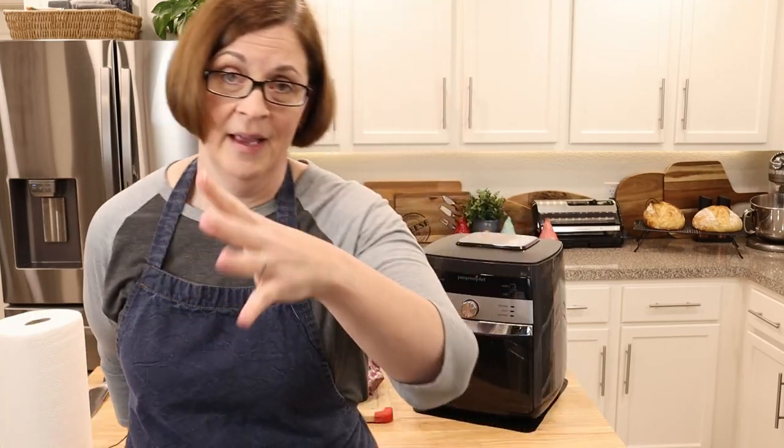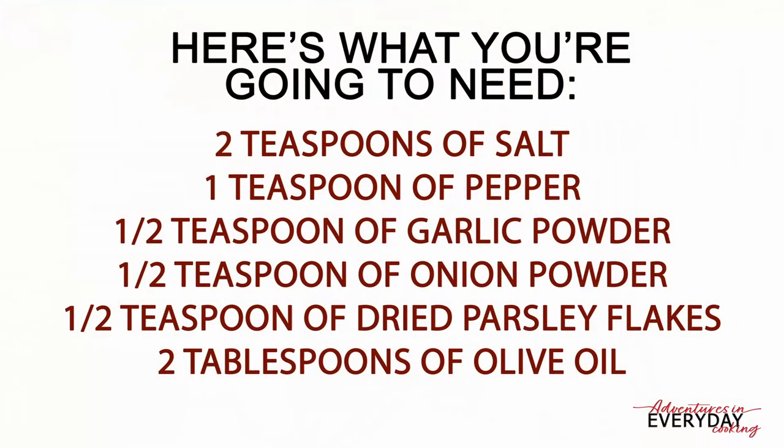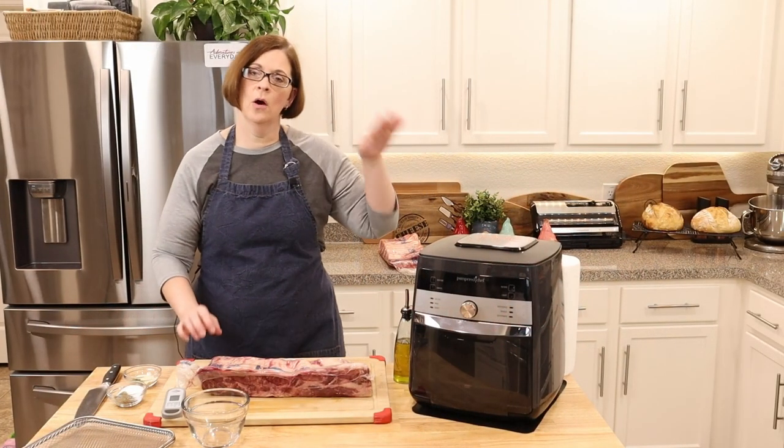What are we going to need? We're going to need two teaspoons of kosher salt, one teaspoon of black pepper, half a teaspoon of garlic powder, half a teaspoon of onion powder, half a teaspoon of parsley flakes, and two tablespoons of olive oil.